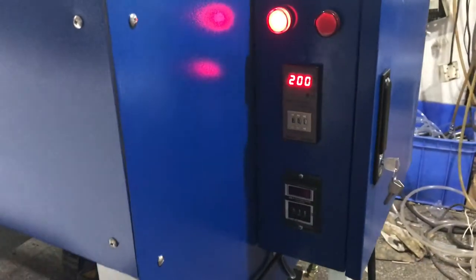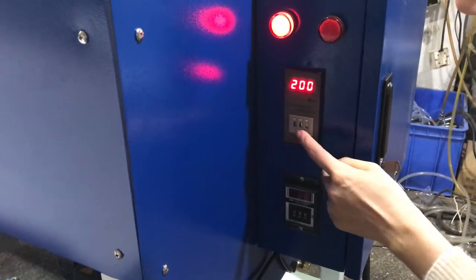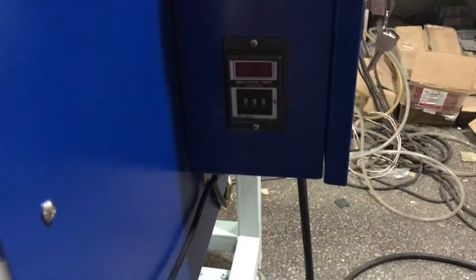This is the temperature box and this is the temperature controller. If you want to increase or decrease the temperature, press the top or down button to adjust the number. Normally we use 200 degrees for sublimation transfer.